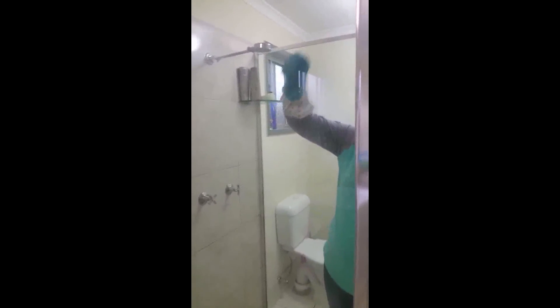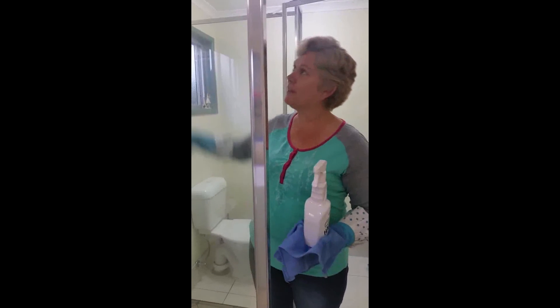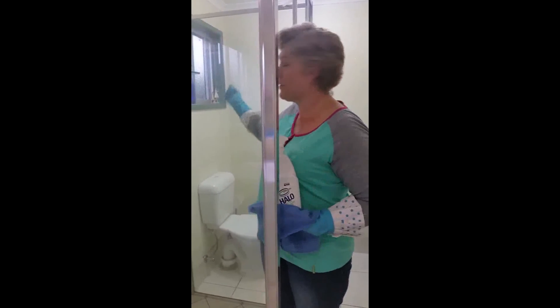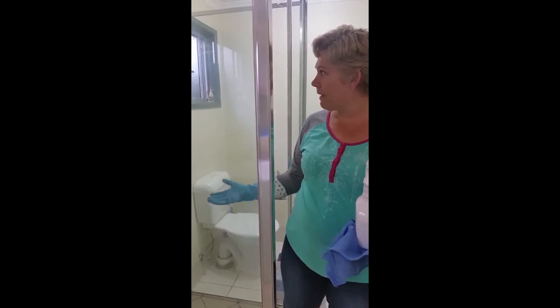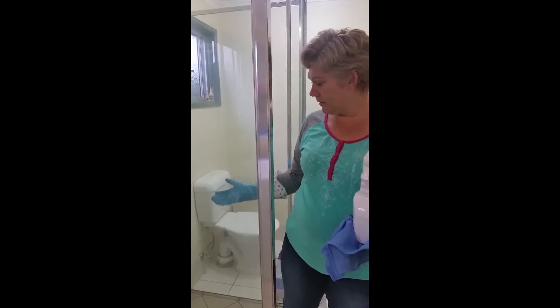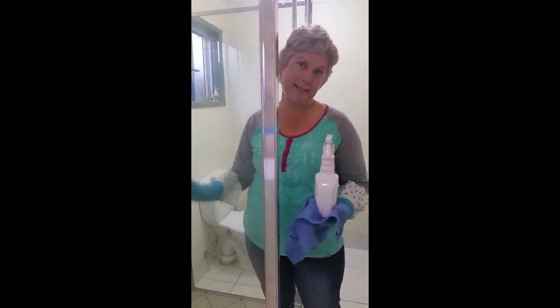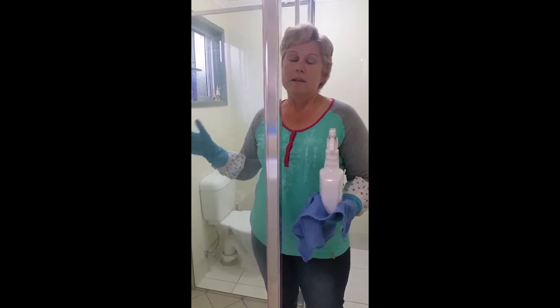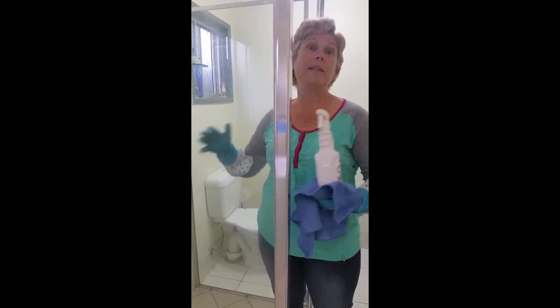If this shower had a nozzle I could lift off and spray, that would really minimize the streaking. But in this shower, I either need a little bucket to splash water over hard-to-reach areas, or I keep rinsing my cloth and wiping it that way. Rinsing really well is key to minimizing streaks.